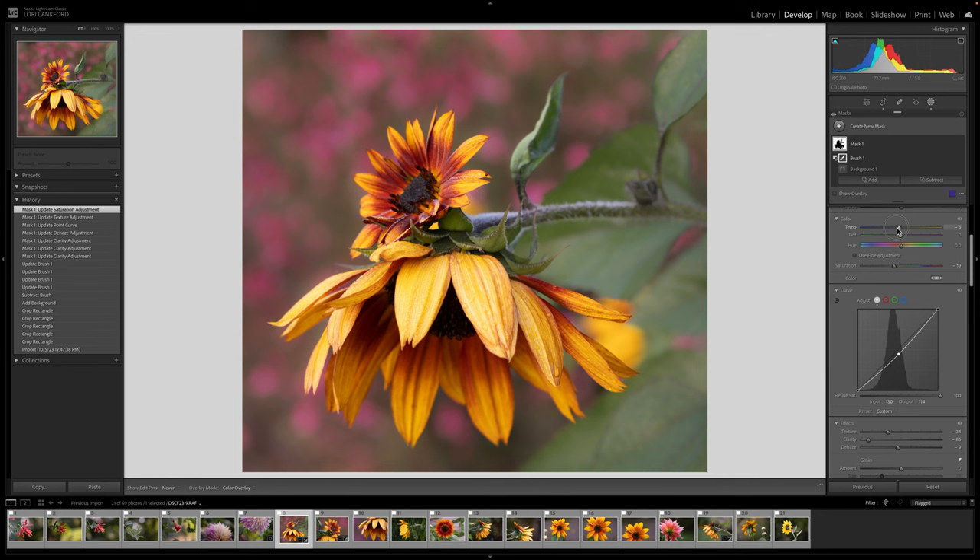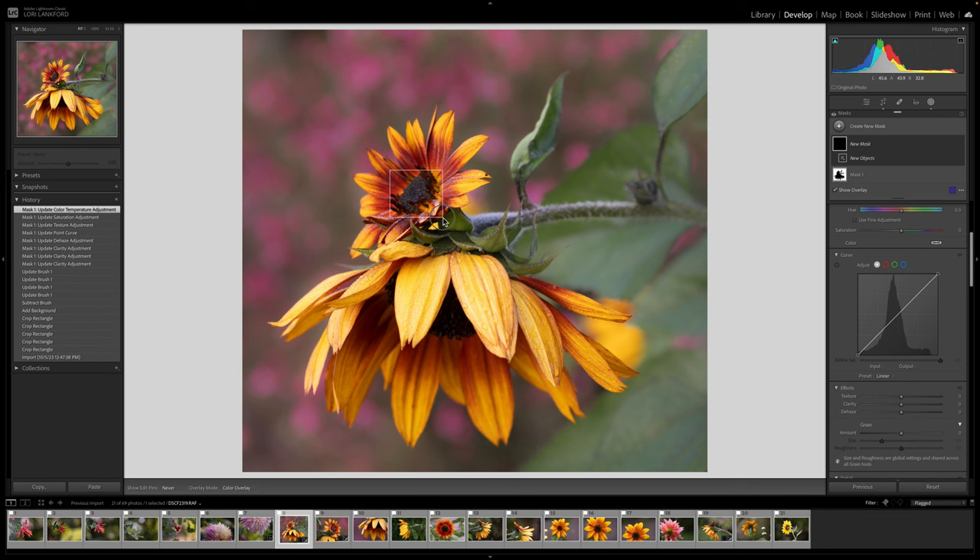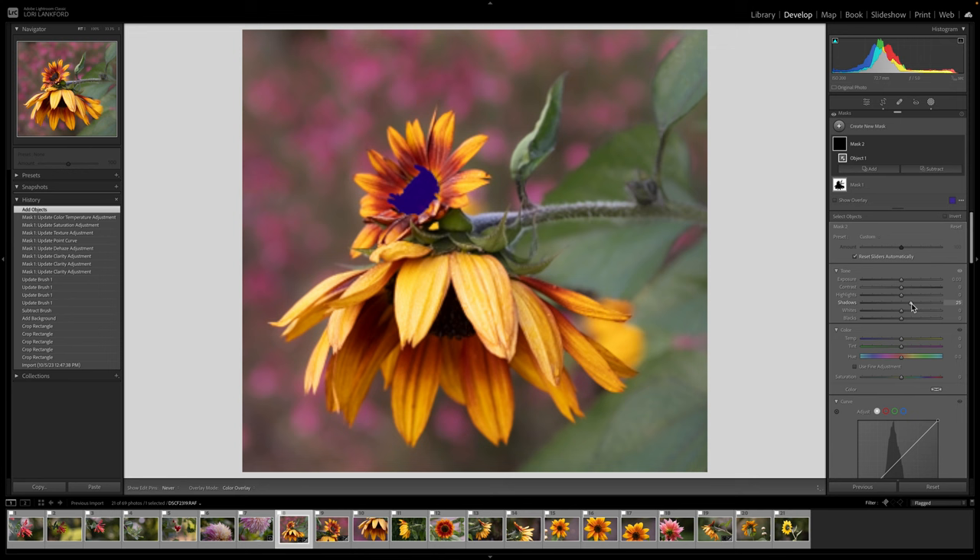I can also play with the temperature and tint slider to give it a little warmer feel — actually just a little touch of more blue temperature. Now I want to add another mask using objects and come in to just impact the center of the flower. For that I'm going to open up the shadows and add just a tiny pop of exposure — a tiny bit of shadow opening just to give it a little more detail.